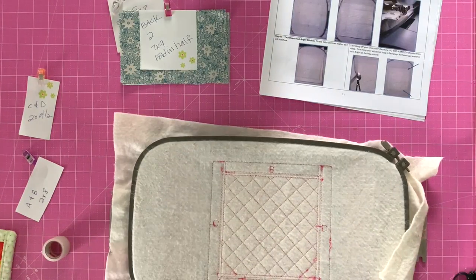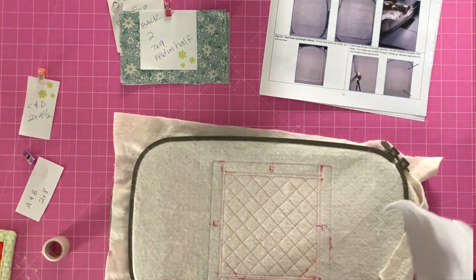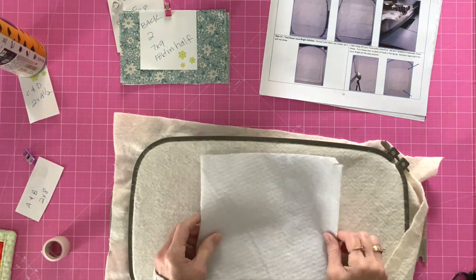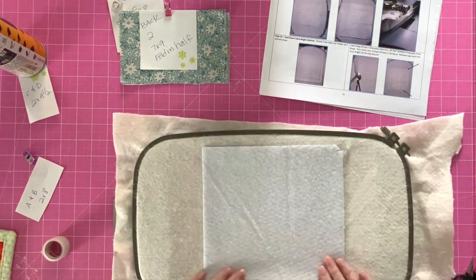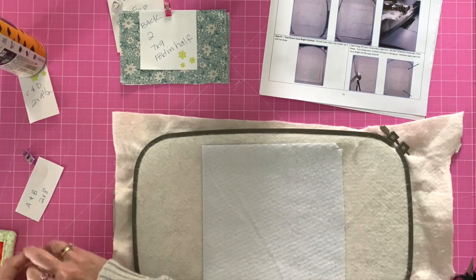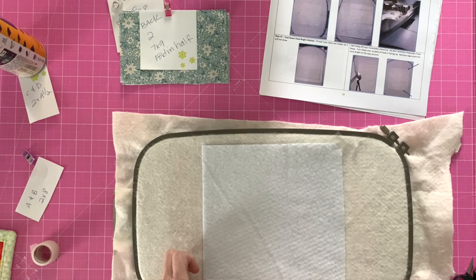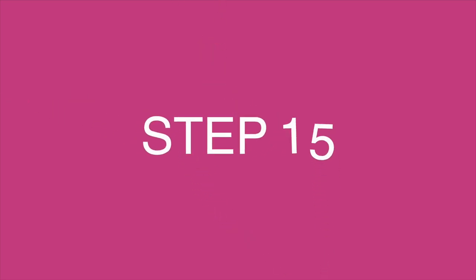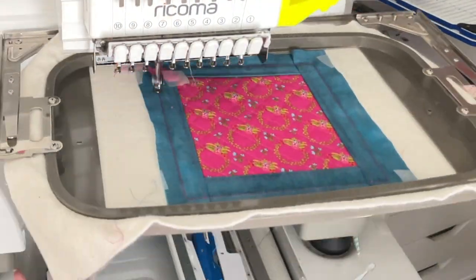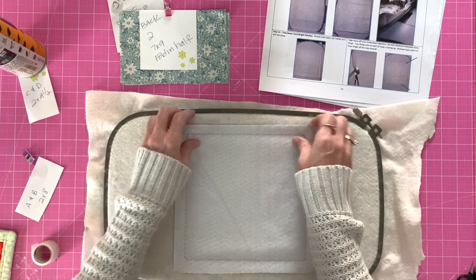We're going to flip this over. Take your Insulbright and use spray adhesive or tape it on. You want to cover the back — it doesn't really matter which side of the Insulbright is up or down. Make sure it stays in place; you can add a little bit of tape for extra measure. Once it's stitched down, trim the Insulbright on the back.